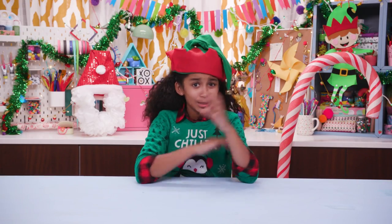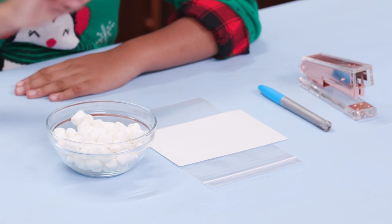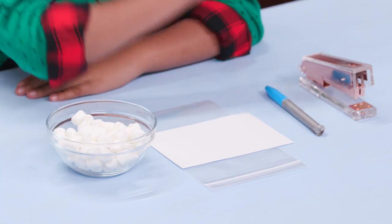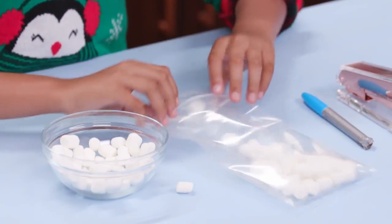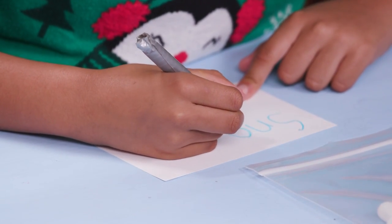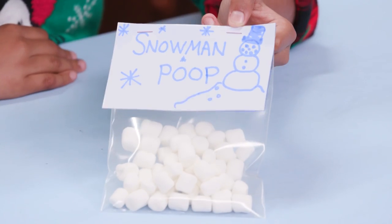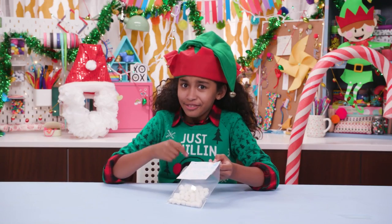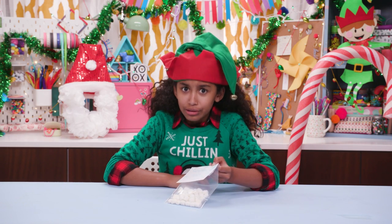Next, let's hack some snowman poop. For these you'll need mini marshmallows, an index card, a plastic bag, a marker, and a stapler. Put some marshmallows into a bag. Make a label that says snowman poop, and now attach it to the bag. Get it? The marshmallows look like little snowy poops. This one's going to my friend Chelsea. She's going to think it's hilarious.